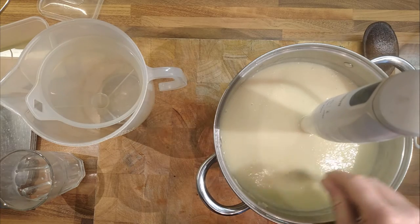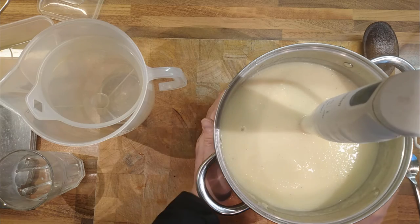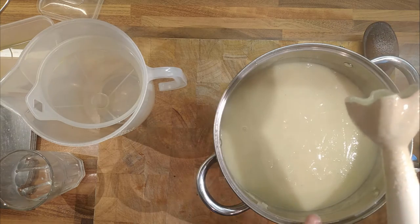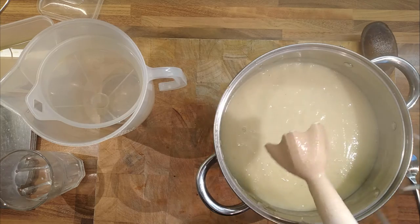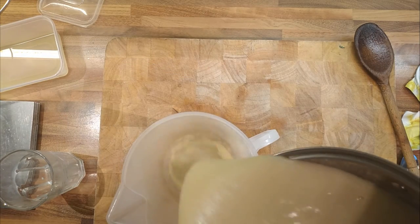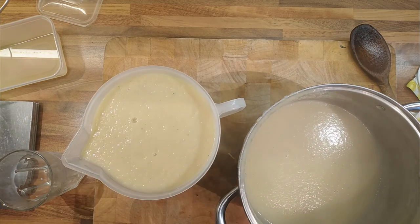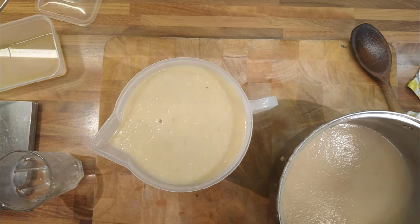That's a nice consistency — lovely flavour. So the final recipe was: two kilos of onions, 400 millilitres of water, 225 millilitres of milk, and four stock cubes. We bang the blender on our hand rather than on metal to clean it off. We've made over two litres — about 2.2 litres — which is a load of soup, and it's a cheap one too.